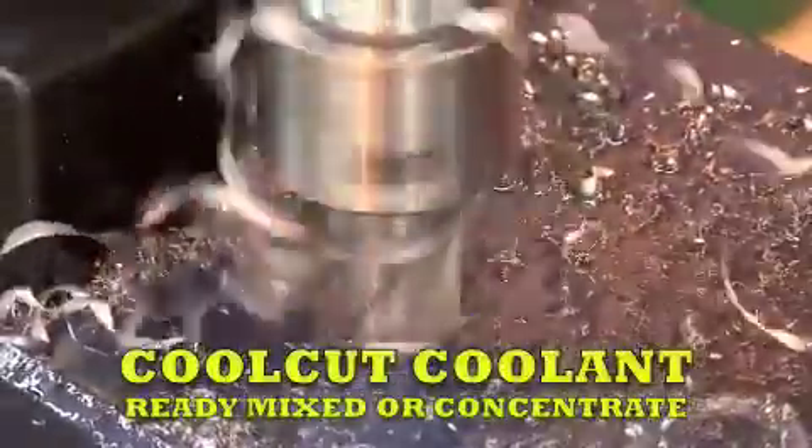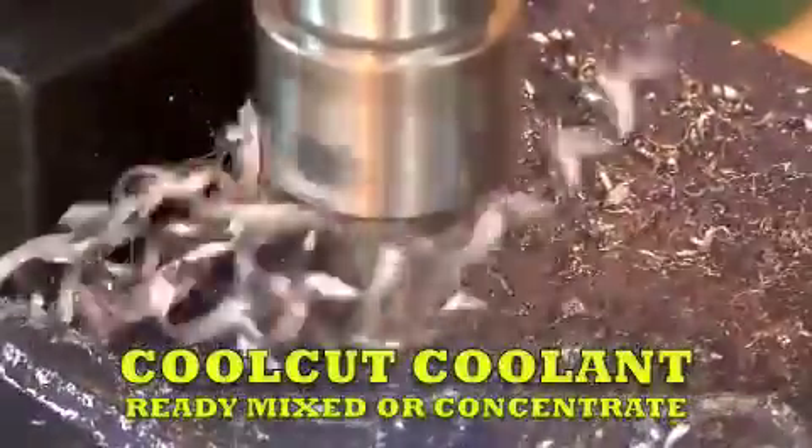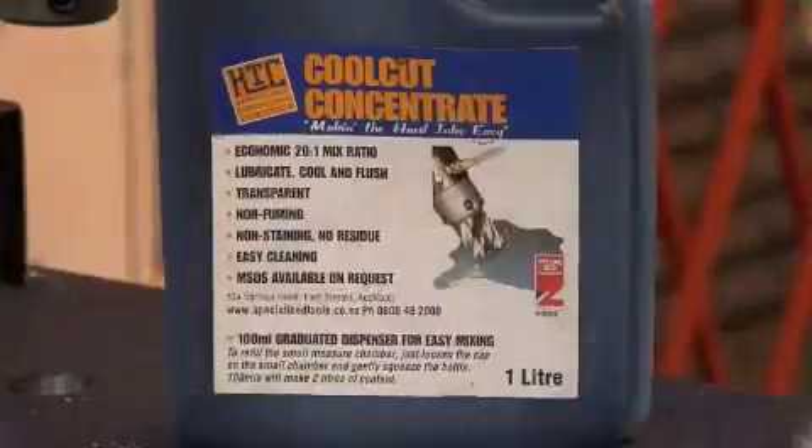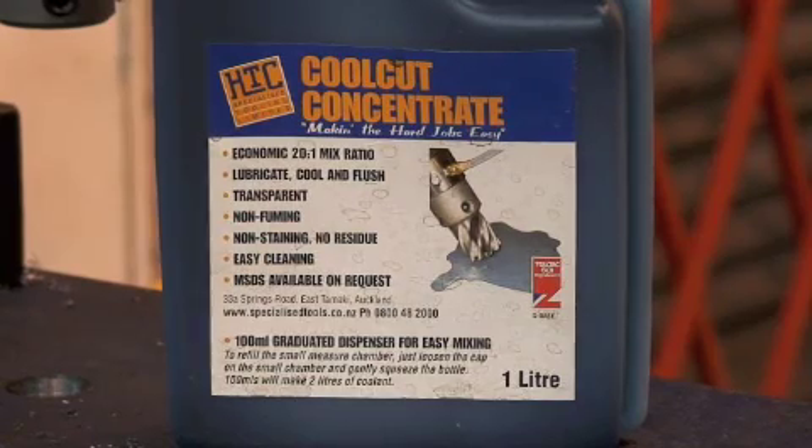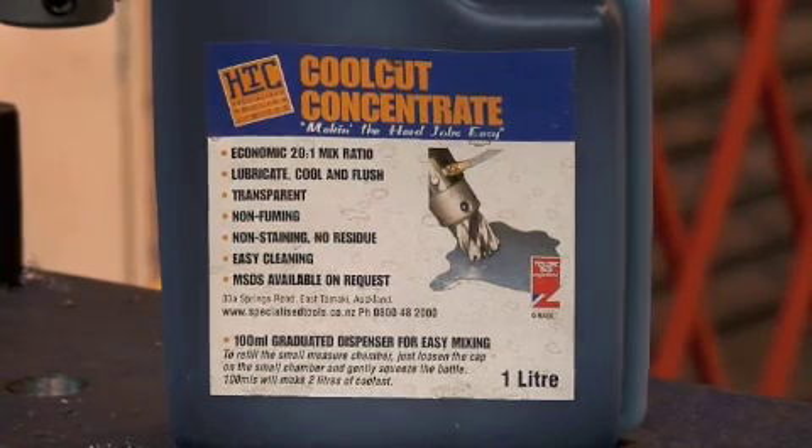HTC's coolant has been designed specifically for core cutters. It is water-based, quick drying, and very economic to use. Cool Cut is available both ready-mixed and as a concentrate, the latter in liter containers complete with a simple-to-use measuring system.